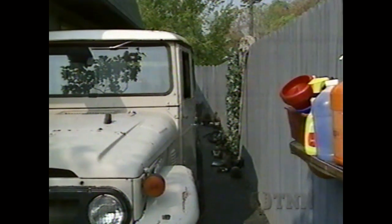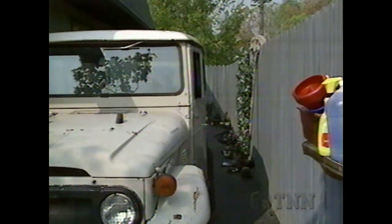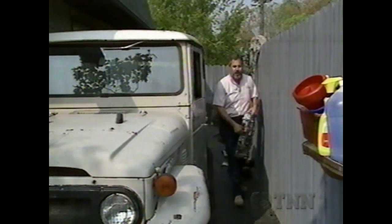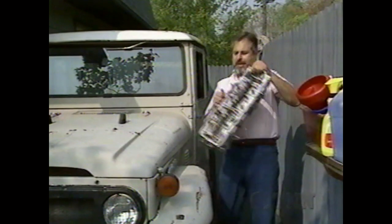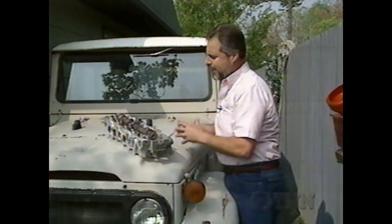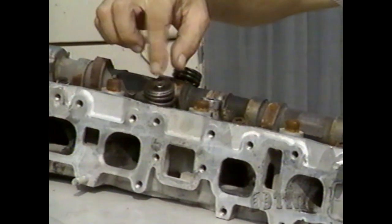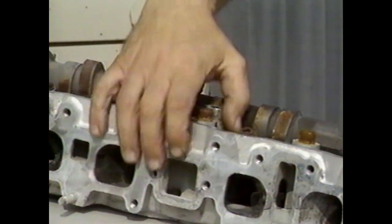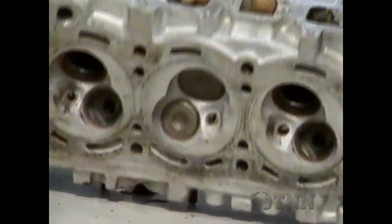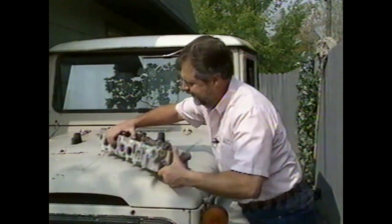Here I've got a cylinder head — this is off a Toyota, also an overhead cam aluminum head with a cam on top. We've got two valves left in this head, with the valves and springs in place. If you look inside the combustion chamber, you can see the face of the valves — and this is where the oil gets in, whether it's getting by the rings or getting by the valve stem oil seals.